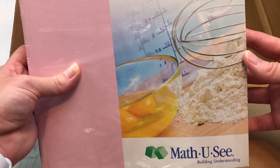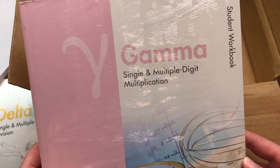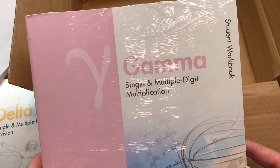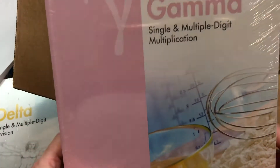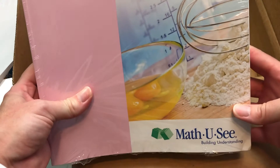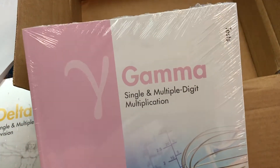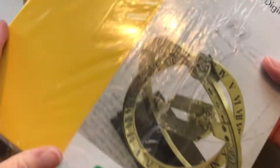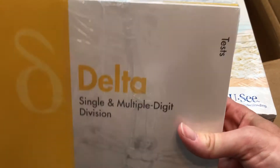I really love the way that these workbooks are set up. This is all I'm buying for them this year because, if you'll see on the back, the test booklet comes with it. So this is the test booklet for Gamma, and for Delta they have the same thing — it's just shrink-wrapped together.